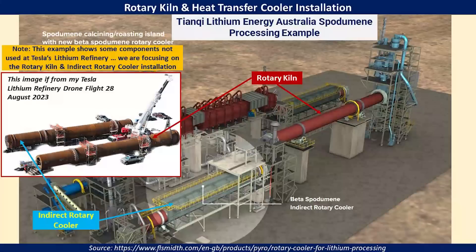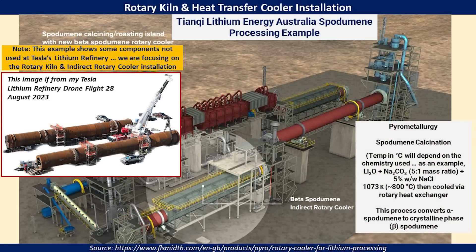Here's one last illustration giving you an example of how this installation may look when it is completed. You can see where the cooler and the rotary kilns are installed, and as an example, one of the processes that Tesla may be using involves rotating and calcinating the material at about 800 degrees Celsius and then cooling it by that heat exchanger. This will help transfer the alpha spodumene into crystalline beta spodumene, which is what is needed for the rest of the processing at the refinery.